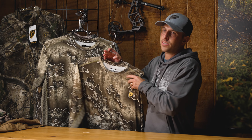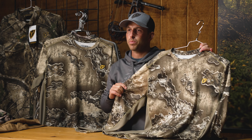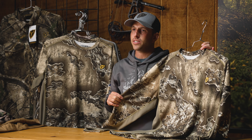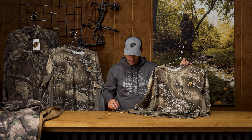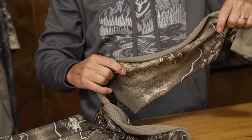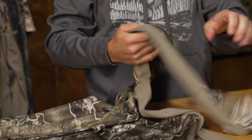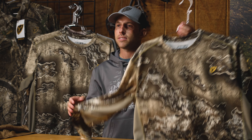I want to kick off with our Angatec series. Angatec is a featherweight, super lightweight stretch polyester top that incorporates great early season attributes you're looking for in those real hot to warm weather climates, whether that's out west or chasing early season whitetails. One of my key features that I really like about this piece is we have a built-in mesh underlay that provides breathability throughout the garment, all the way down from the sleeves all the way through the sides.